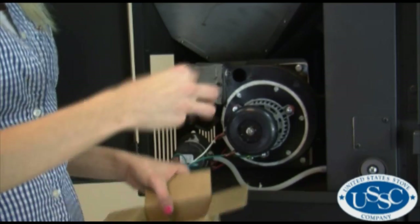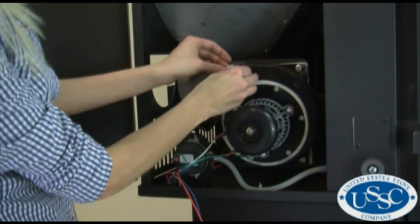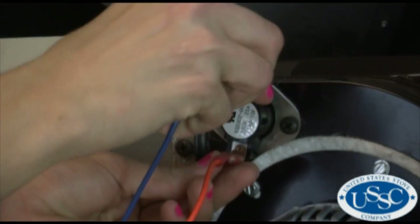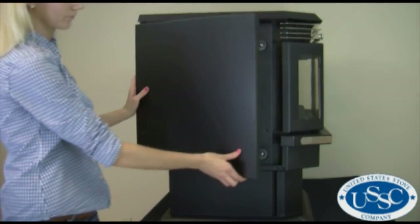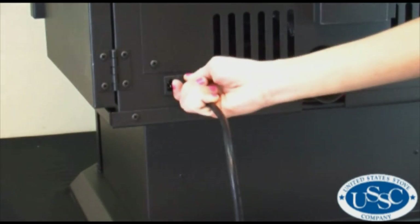Now to replace the new thermodisc, hold the part in place, insert and tighten the screws that were removed earlier, attach the wire leads, finally close the side panel, reconnect power to the stove and check for proper operation.